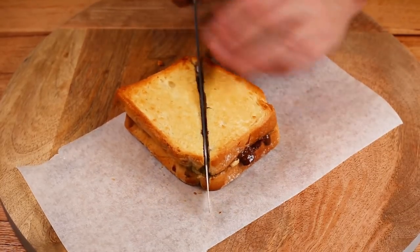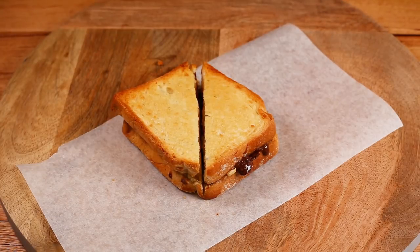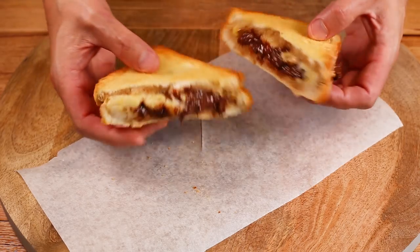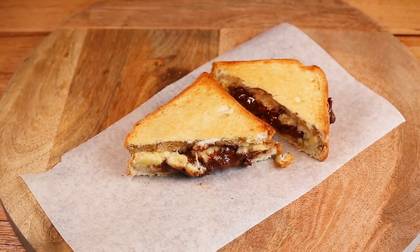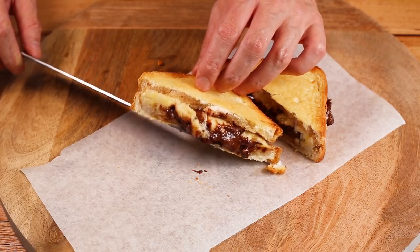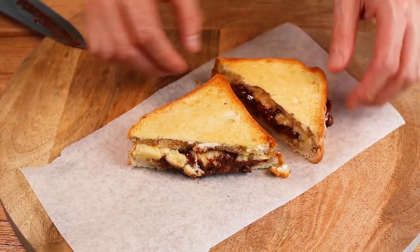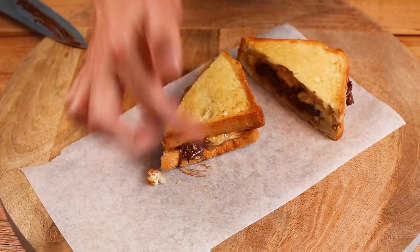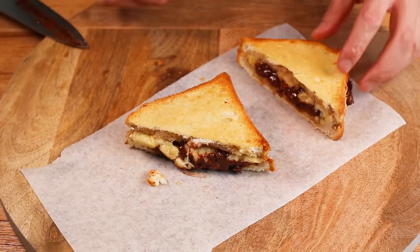Hopefully it has caramelized inside. Look at that — it's chocolatey. Chocolate and banana just pouring out of this sandwich. This is indulgent — absolutely, absolutely beautiful on all sides. That lovely caramelized finish — it's good.